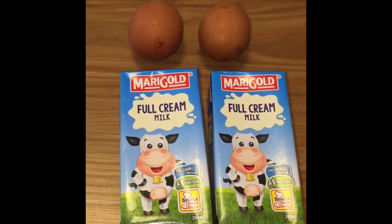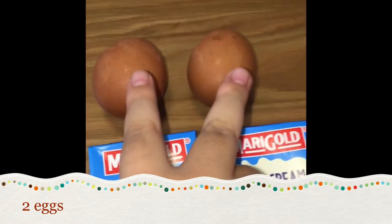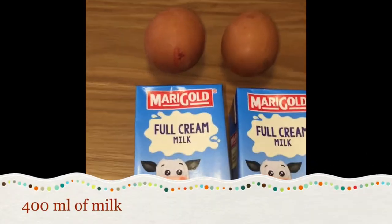Hello guys, today I will show you how to make steamed milk pudding. You need 2 eggs and 400ml of milk.